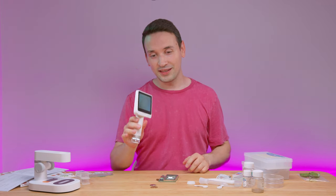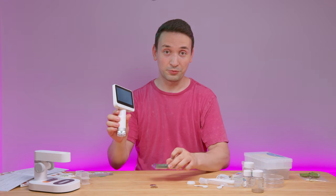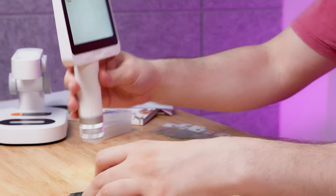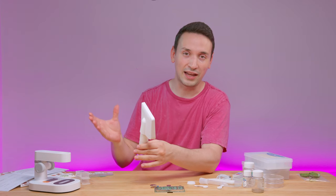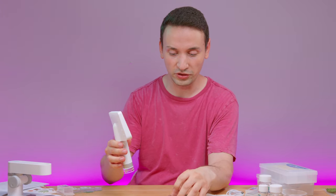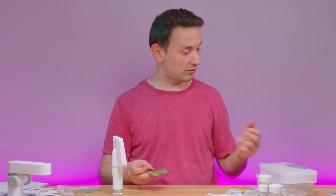Another way I think I'm going to use this is for looking at a PCB or soldering. I could set it up, then use my phone or a tablet to live-view what I want to solder — that would be a great use case for this.